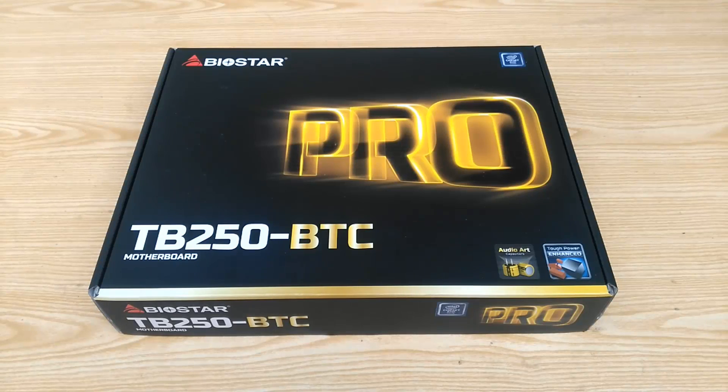Hello everyone, this is Amit Kajim from DragonBlogger back again with another video. Today we are looking at something special that we don't often have a chance to test on our channel or website.